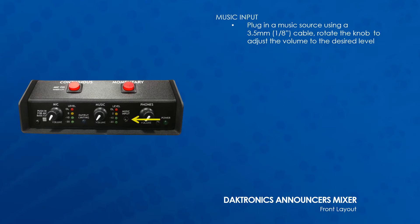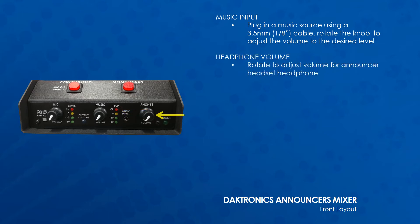The music volume can be adjusted to the desired level using the music knob. If the OL or overload LED illuminates, turn the level down. The phones knob adjusts the headphone volume — rotate it so that the headphones play at a comfortable level.